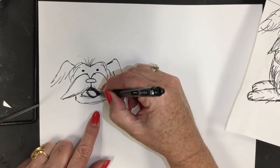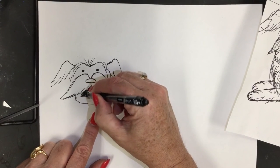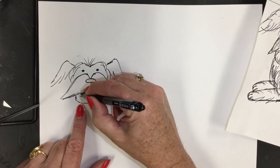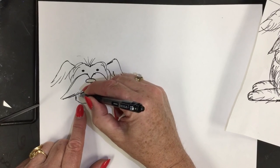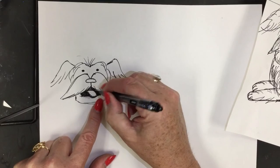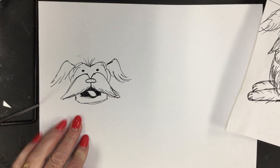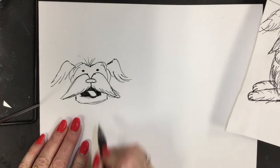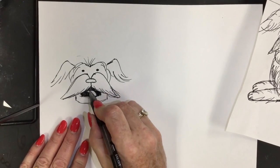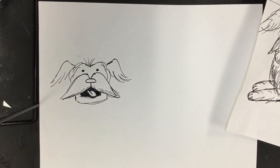Inside the mouth, it's dark, so I'm coloring it in. If you were going to paint this, put it in a deep brick red or mix some red with brown to make it look dark. You don't want bright red — when you're looking inside someone's mouth, it's a deeper red, not real bright. Then you can put a little line down the middle of the tongue. Sometimes you see that line on the tongue.